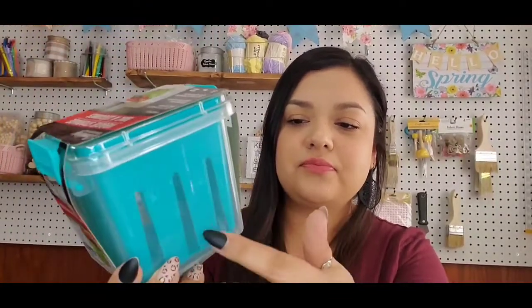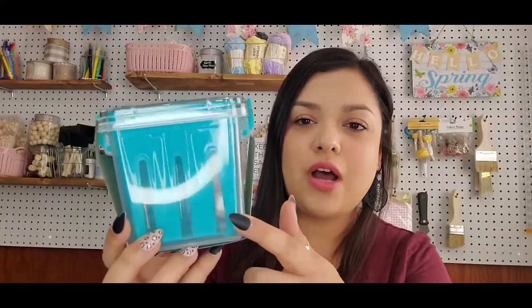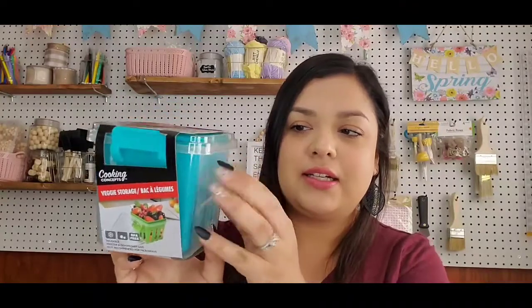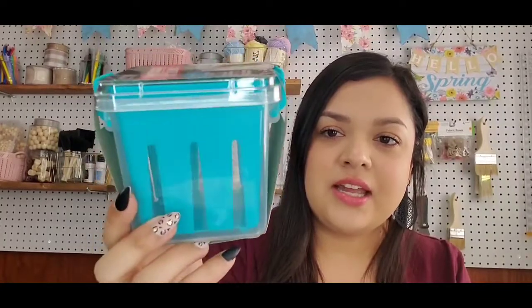They have these little slits in them so that when you wash them, all the excess water or juices can just drip out and be held in the clear plastic container. So I definitely picked some of these up. They also had it in green and red color at my Dollar Tree.